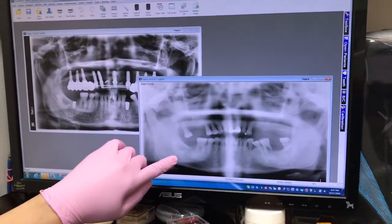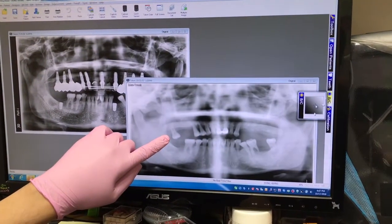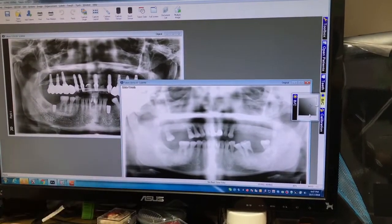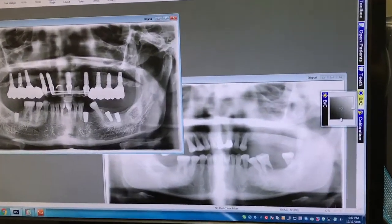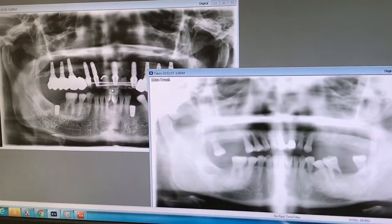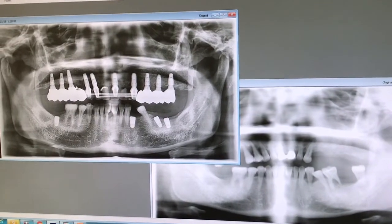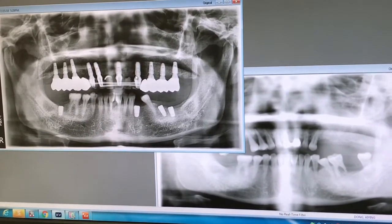Today we're inserting an upper bridge. This patient came in with very severely gum-disease teeth — all these teeth were loose. We did it in sequence for this particular patient because of the quality of the bone. We did the top last time; today we inserted the front.